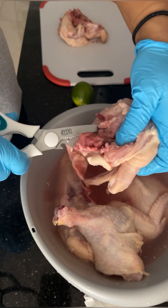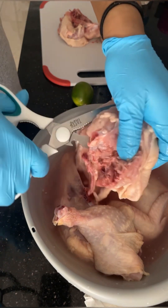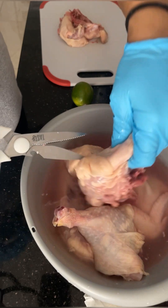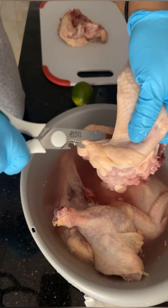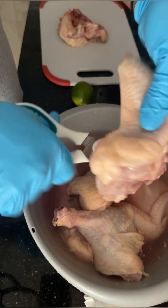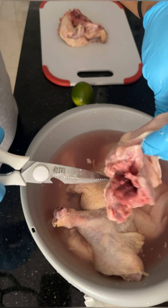Breaking down this chicken took a little bit, but I got it. I got through it and I got it done. And after I finished breaking down this chicken, I'm going to go ahead and start to season.